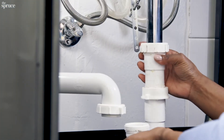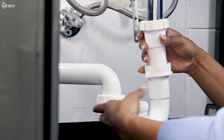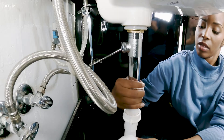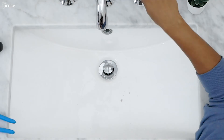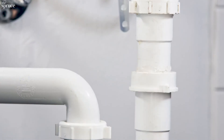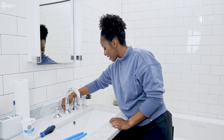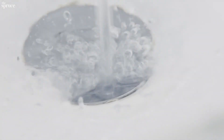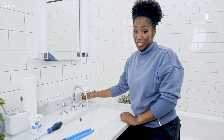The final step is to connect the P-trap to the tailpipe. I'll connect it to the tailpipe first. Now I'm going to run the water to check for leaks. Let's see if the stopper works. That sink is filling up — looks like a job well done.